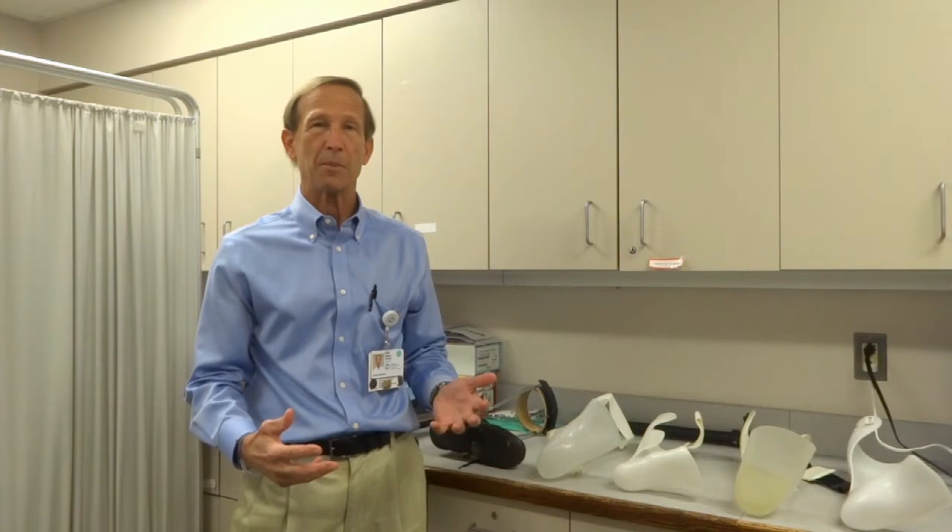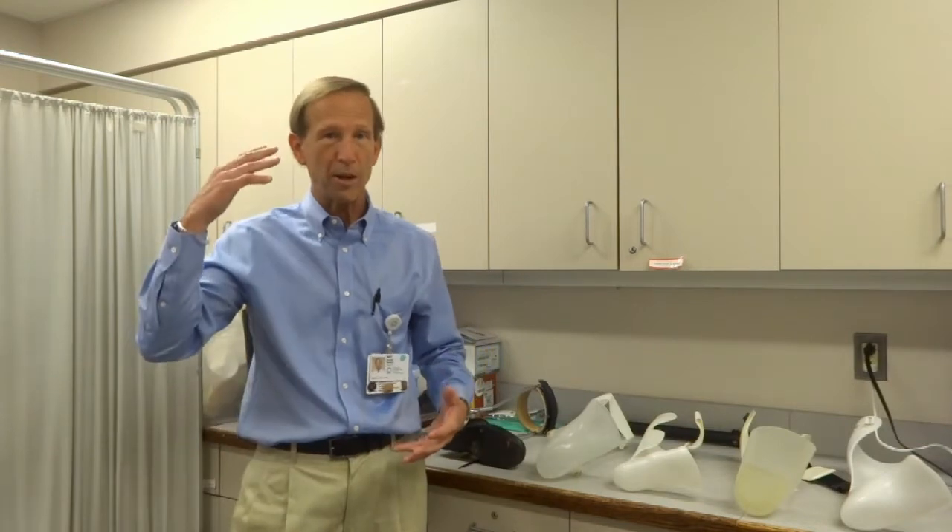Hey, it's Dr. Ustall again. Welcome back. Today we're going to talk about orthotics, which are different from our other segments on prosthetics. Orthotics are braces that go on a body part that's still there, where perhaps there's weakness or abnormal movements that we would like to control. Sometimes this occurs from damage to nerves in your leg or arm, sometimes from damage to your spine or brain.